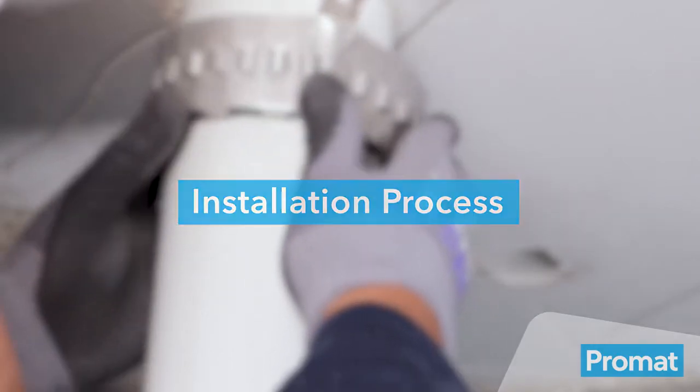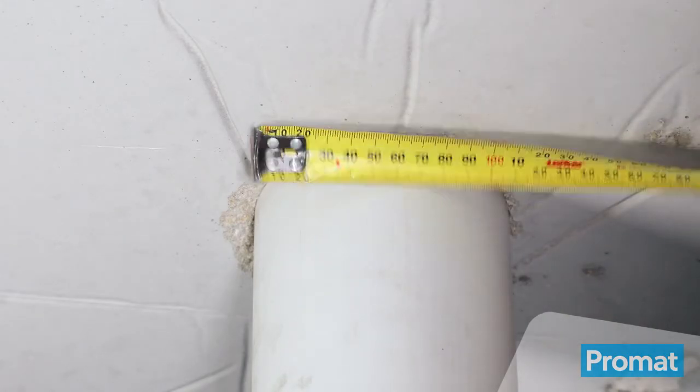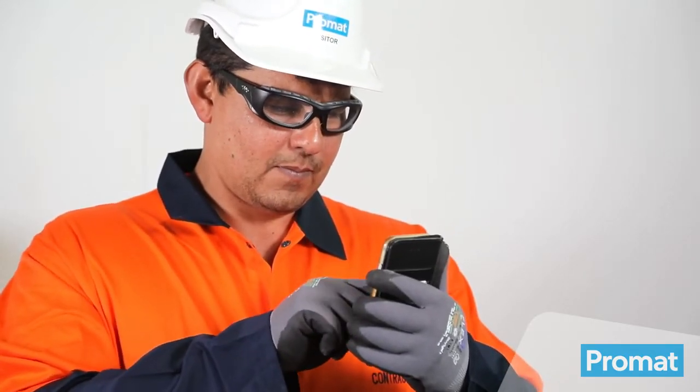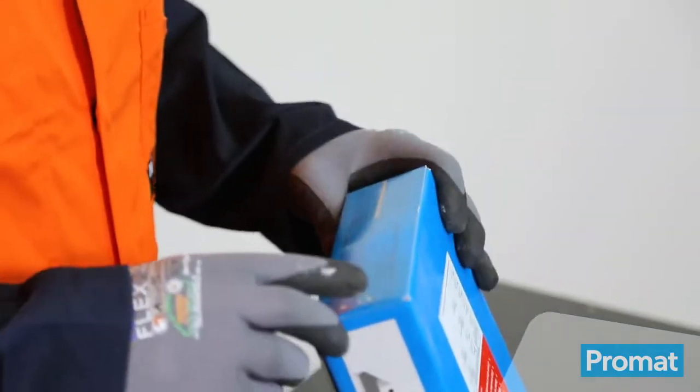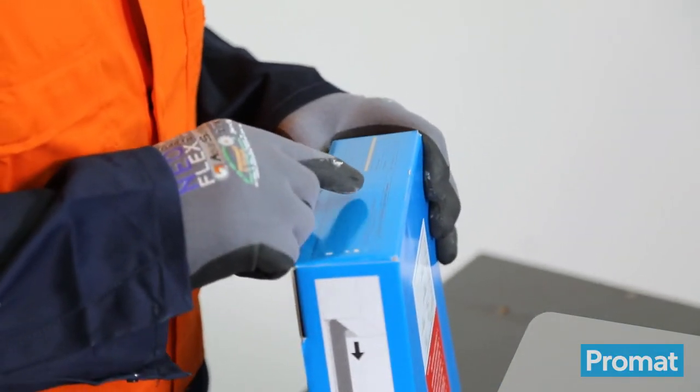To install the Promastop Unicolor into floor slabs, measure the outside diameter of the plastic pipe. Use the Promat Collar Selector app to ensure your application is approved. Refer to the measurement table on the bottom of the box to determine how many strips and fixings will be required.